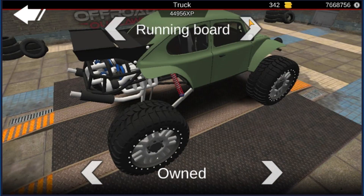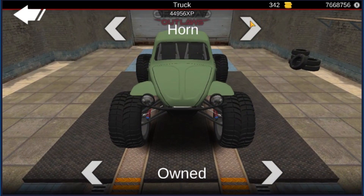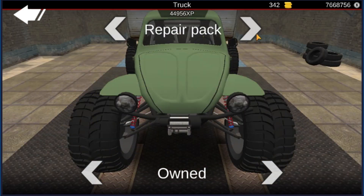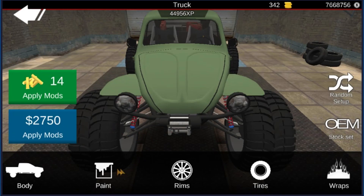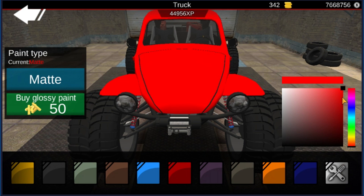I'm probably not really gonna put much into the customization options because none of the add-ons really work for me as far as how good they look. I just kind of look at them all and they're okay. So we'll just put a winch and a repair pack on there and go from there.